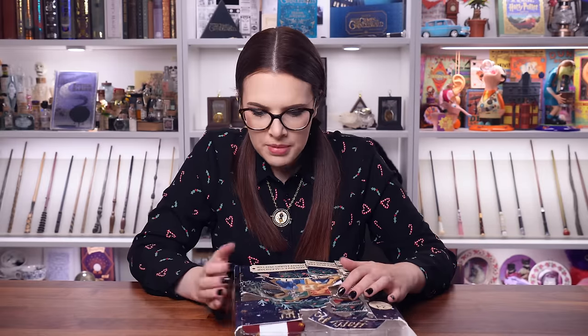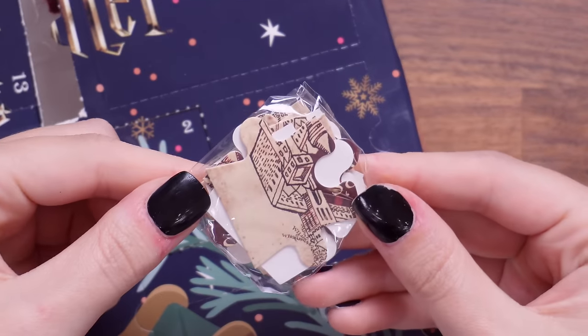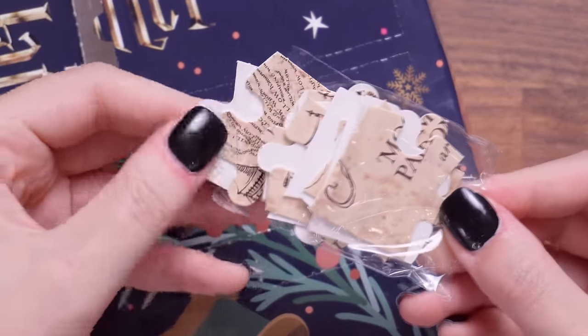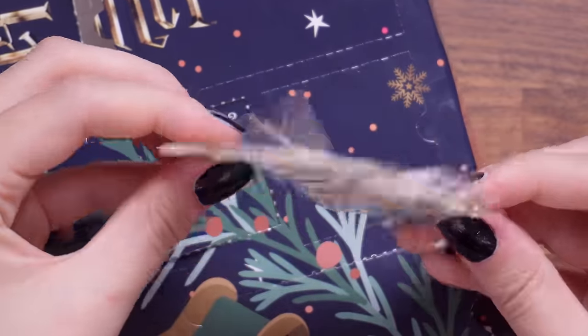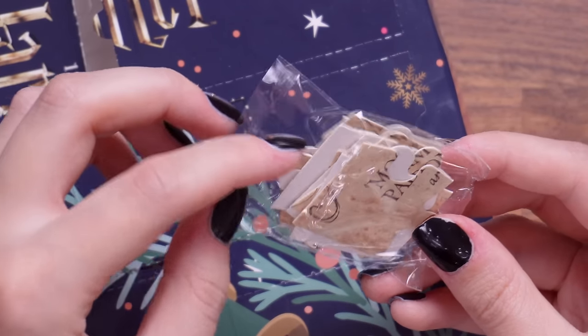Door number 23: we've got a paper puzzle of the Marauder's Map. I'm not going to take them all out, but it is like a jigsaw puzzle sort of thing. It's very thin — literally made out of like cereal box thickness card.